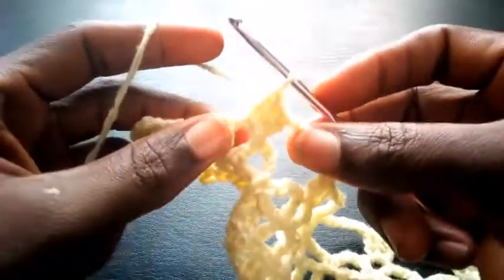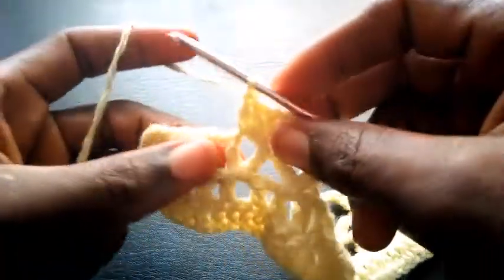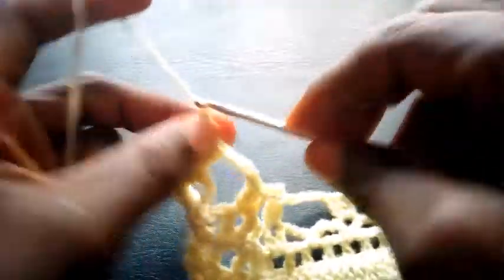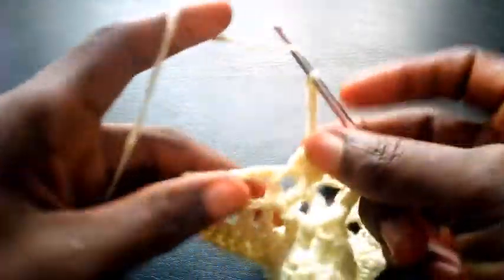You see. So right now, if you remember the beginning I chained five — so I will also chain five here, one, two, three, four, five. I yarn over and insert here.